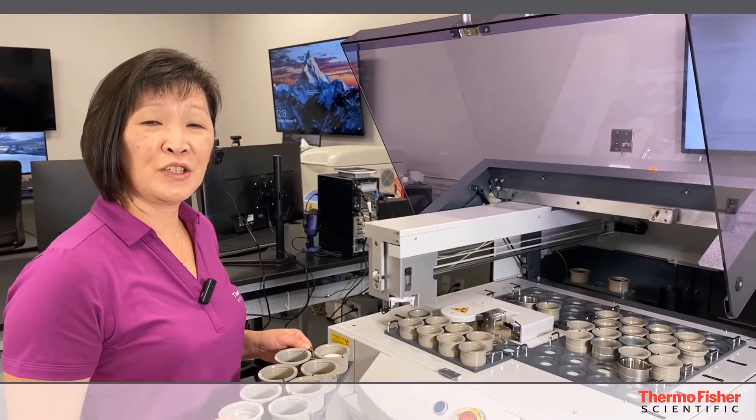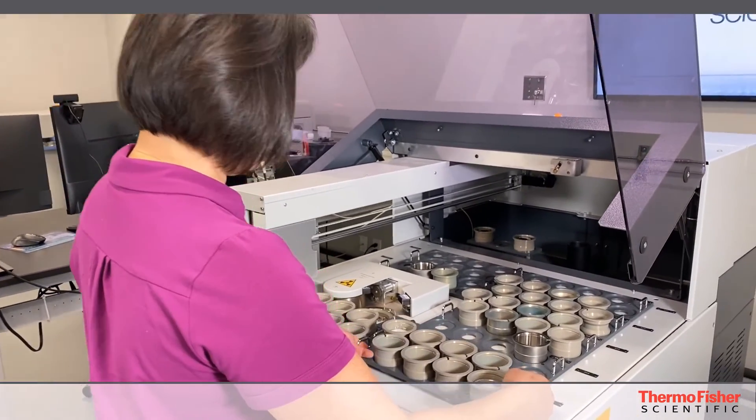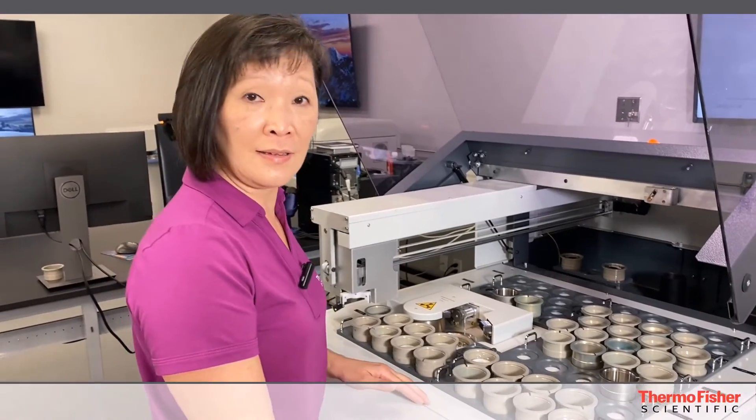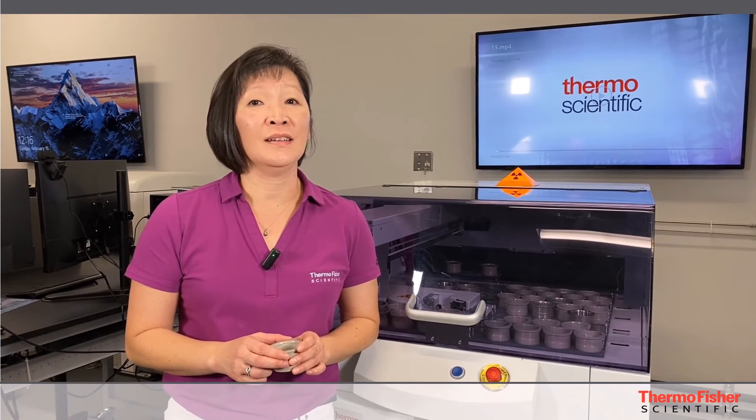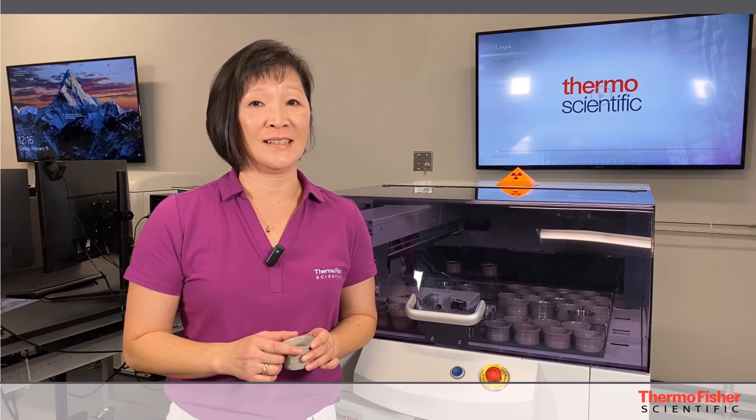All you have to do is load the sample onto the system, either by using the tray or manually. By using this simple trick with the cotton round, you should be able to run your loose powder sample under vacuum, and it will help out your sensitivity.